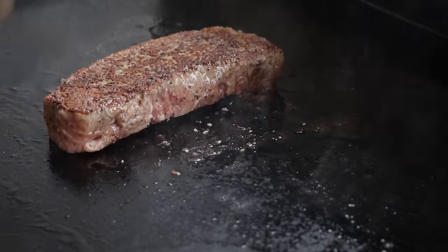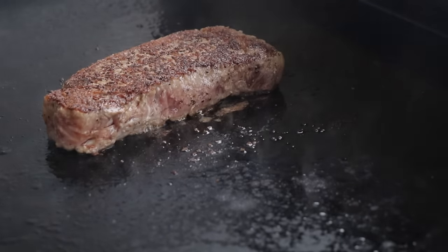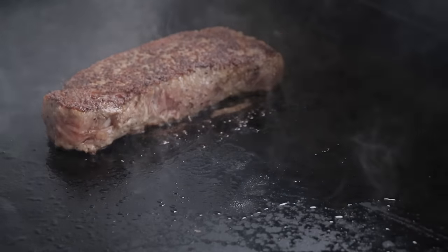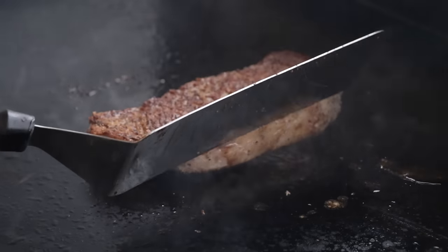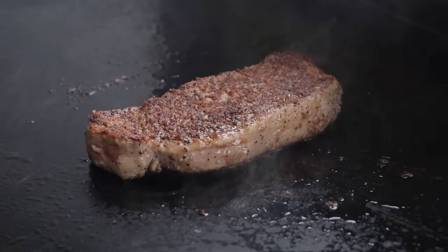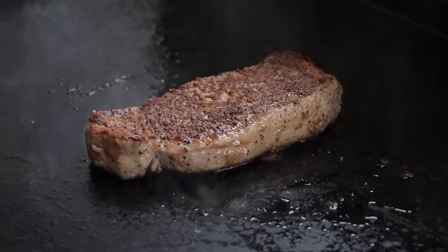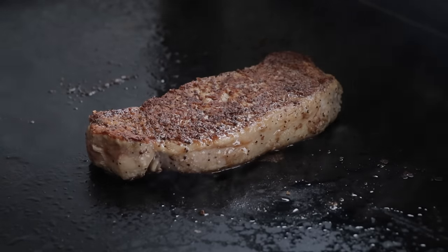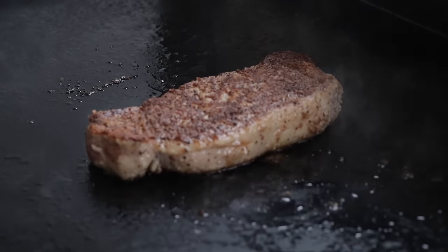It's already getting a beautiful crust on it — another two minutes here. I do cook to temperature, not time. The reason I do two minutes on each side is just so I know how long it's been going. I like to keep it even on each side, so I do two minutes, two minutes, two minutes, and once we're getting to the end I'll start going one minute, one minute. I'm taking this steak to around 120 to 125 degrees, only because it's prime meat and it needs to go a little bit lower.